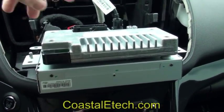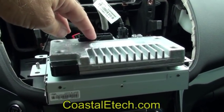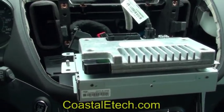Now that we've got the screen removed and the connector from the back of the screen is removed also, we're ready to install the lockpick interface itself.